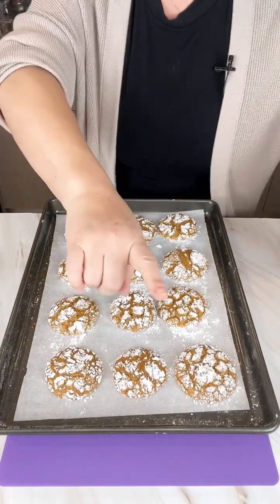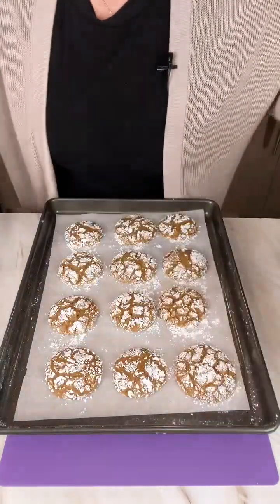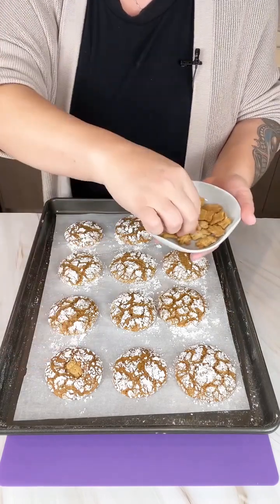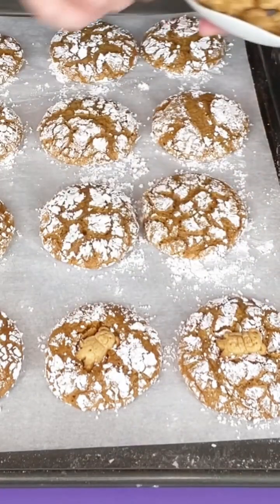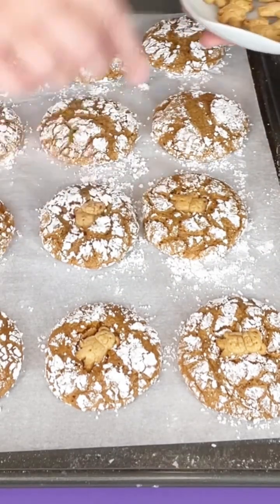I'm going to make this one step better by adding Teddy Grahams. Because these are gingerbread, it's kind of like Teddy Grahams gingerbread cookies. Just while it's still warm, smoosh one in there. Then we're going to let these cool, and I'm going to go ahead and bake up the rest.